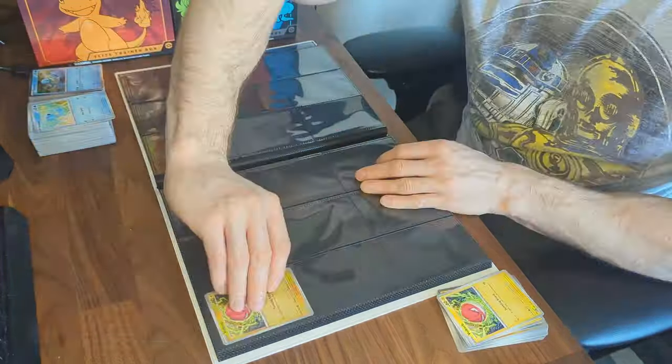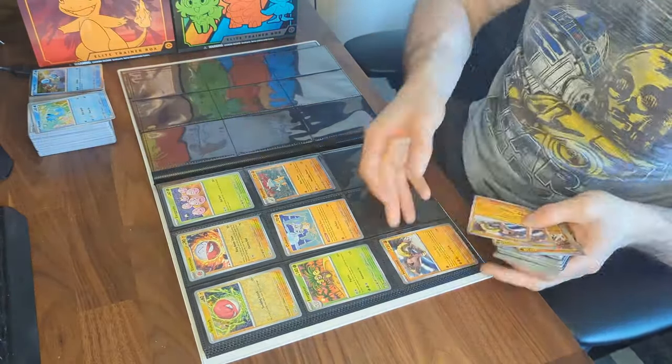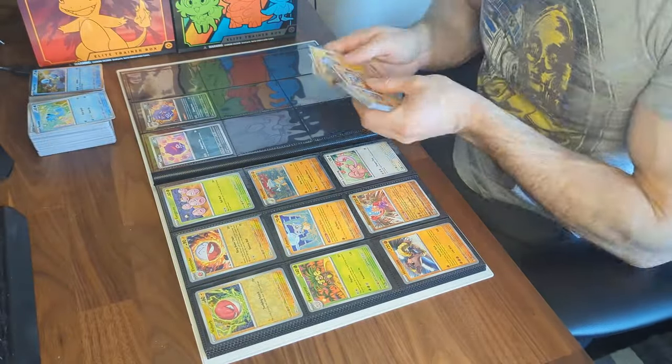I've also been putting my Japanese EX cards where I'd put them in the English set. For now I'll combine the two for visual purposes, but eventually when I get the English version I'll move the Japanese to the back of the binder.